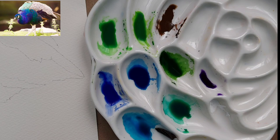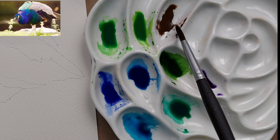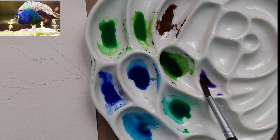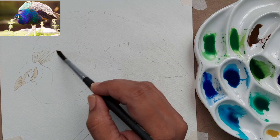Here we have used a bit of cerulean blue, ultramarine blue, and I have mixed both of those to create a brighter blue, a viridian green, some sap green, and any brown you have. We have also taken a bit of purple. Let's see the first wash.